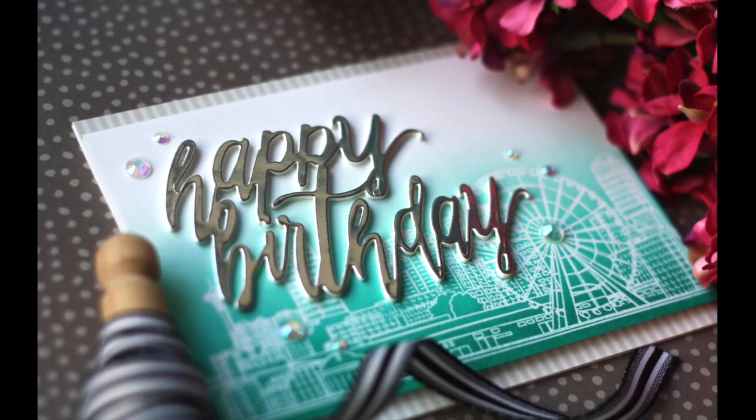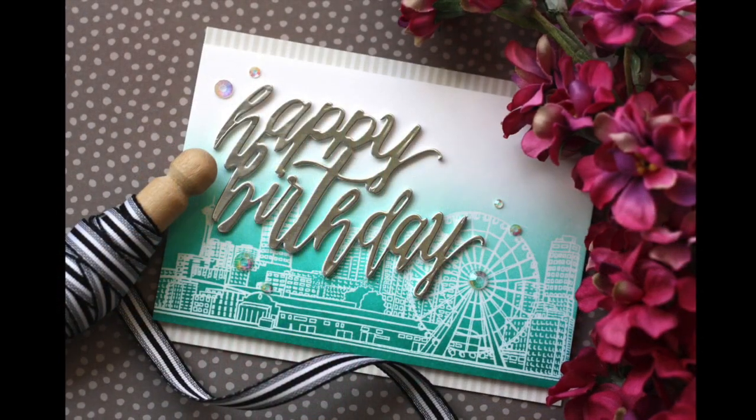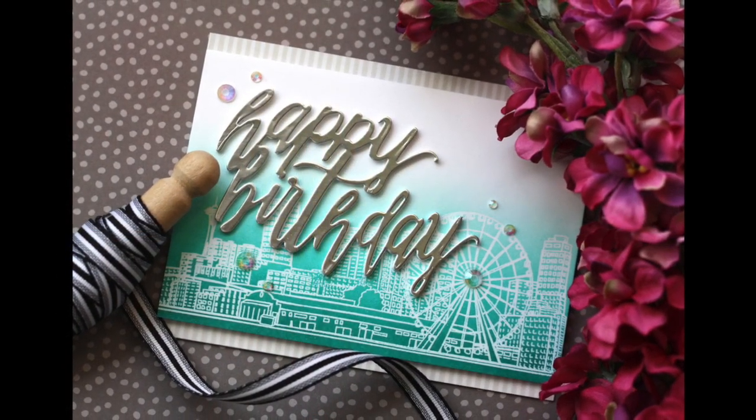Hi everybody, Laura here. So glad you're joining me. Today I've got a fun birthday card to share with you using some Altenew goodies.